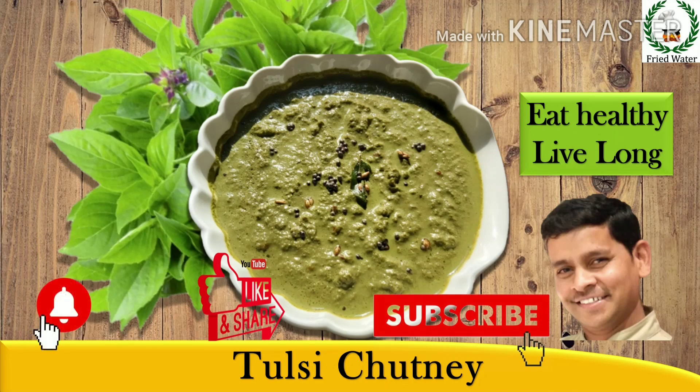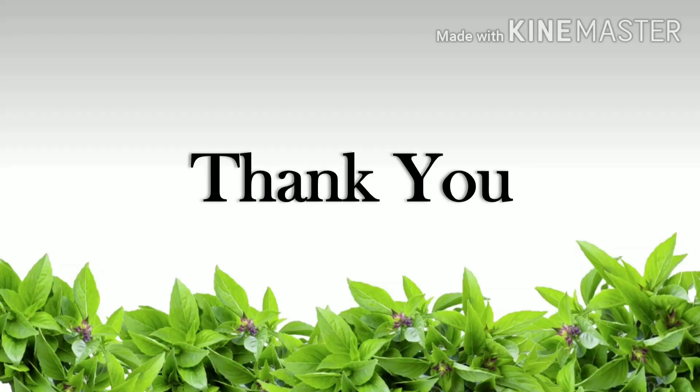It tastes really good. Try this recipe and let us know your comments. Don't forget to give this video a thumbs up, and if you haven't subscribed to my channel yet, please subscribe. See you in my next video, thank you.